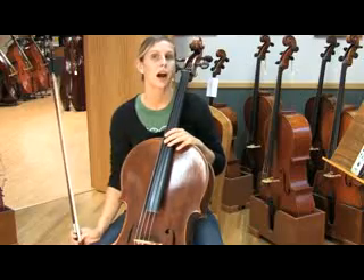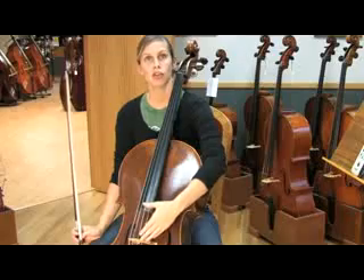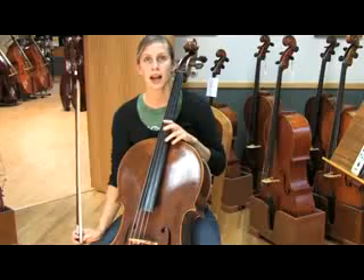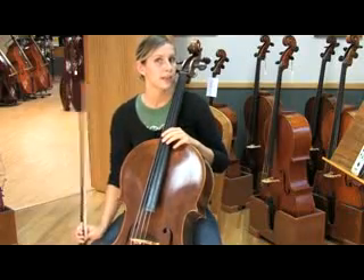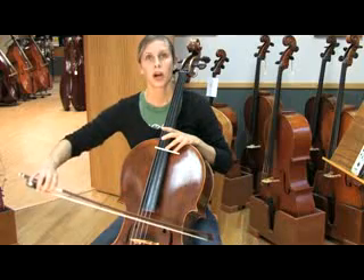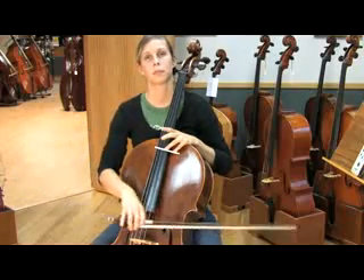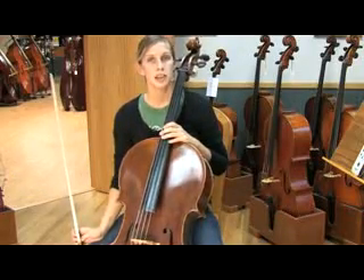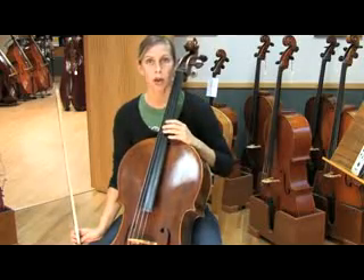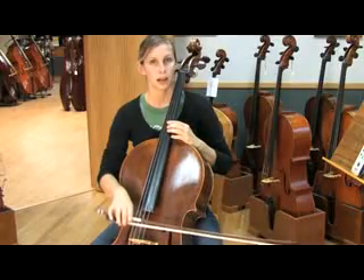To find the A harmonic on the A string, measure about halfway from the bridge to the top of the fingerboard. If you're not sure exactly where that is, go ahead and test it out and move your finger around until you find that clear A. Your fingers should just be lightly rested on the string without pressing down. To find the A harmonic on the D string, rest your hand on the top of the body of the cello and rest your index finger lightly on the D string and move it around until you find that clear pitch.